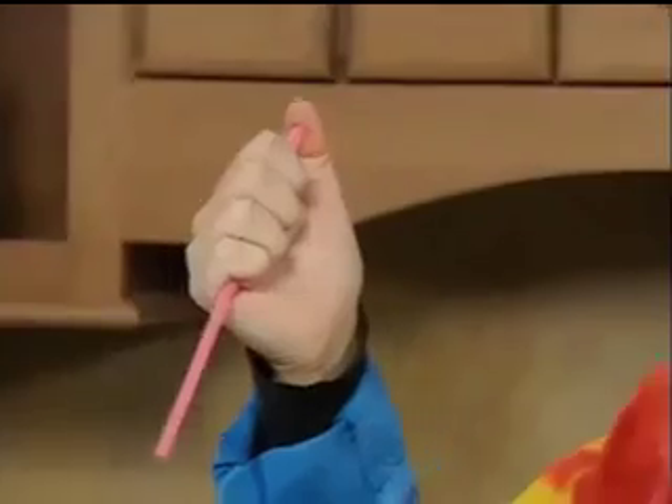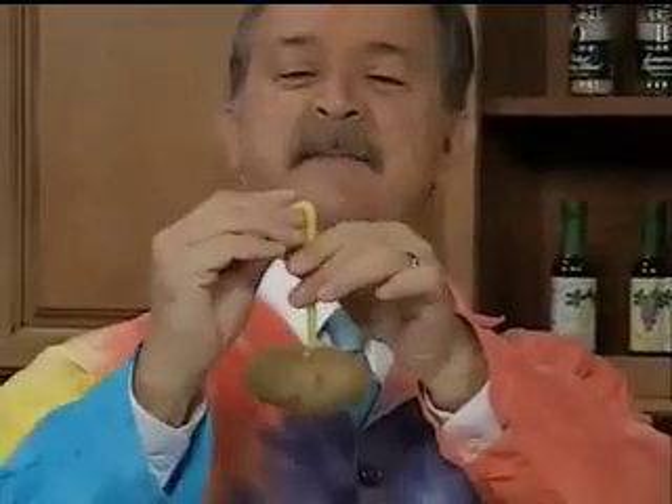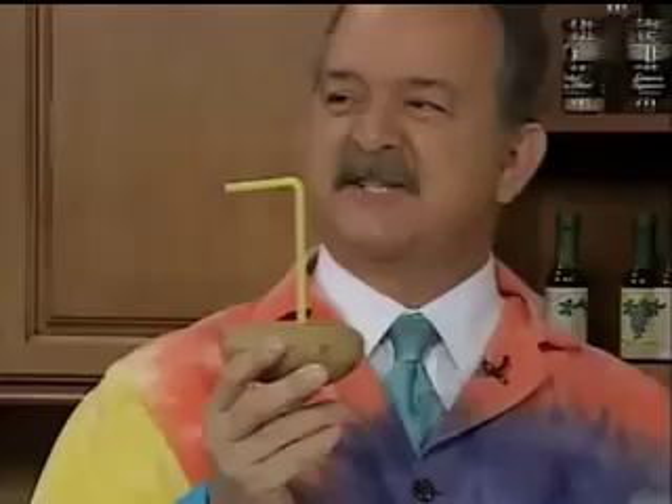Parents love this when kids do this at the table — they always want them to stab straws into potatoes. If you put butter inside it, you can butter your potato that way, and then you can blow it across the room. So let's take it and just give it one quick stab. There you go! You got it. Now it's a work of art — it's a submarine.